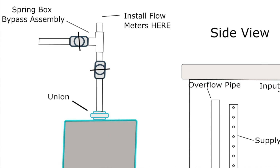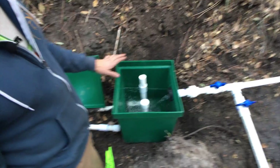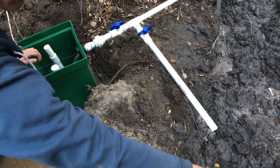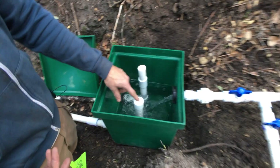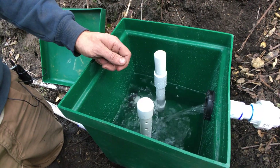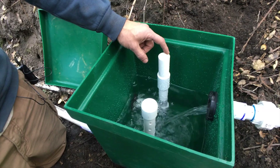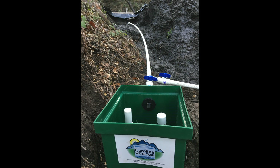With this valve open, the spring box is filling and at its equilibrium point. If they need to work on it, they can turn this valve and close this one off, diverting the flow so they can do what they need to do and then turn the flow back into the spring box. There are two pipes inside: the collection pipe for the actual supply, drilled with seven-thirty-seconds-inch holes up and down the side, and the overflow pipe — so if the collection pipe gets clogged or sedimented in, the overflow will handle the inbound water. And that's the big win on the day: cold, clear, clean water flowing out the other end.